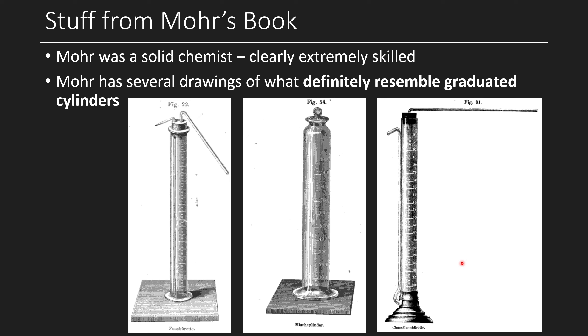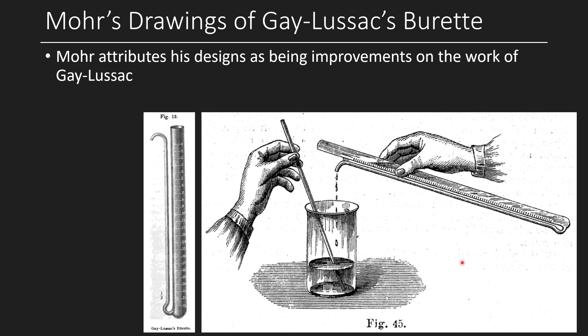I think all three of those totally count as graduated cylinders. I was fairly confident Moore's work was the first graduated cylinder, but then I came across references to another person: Gay-Lussac. Gay-Lussac's burette had graduations both major and minor, and was poured — meaning no base on the bottom. You can decide whether that counts, but I think it still qualifies as a graduated cylinder: it's a cylinder with graduations. So it seemed like Gay-Lussac might be the original inventor.